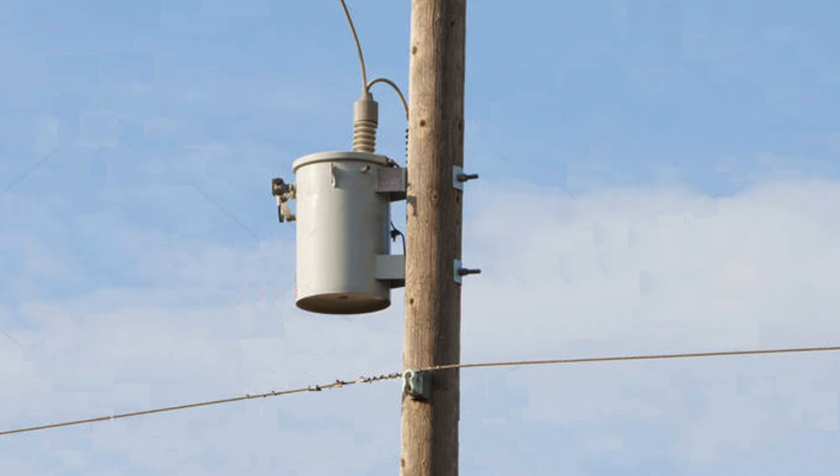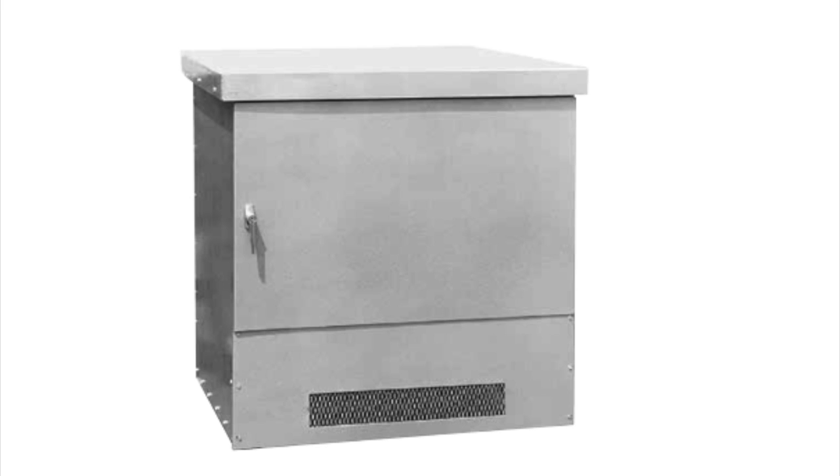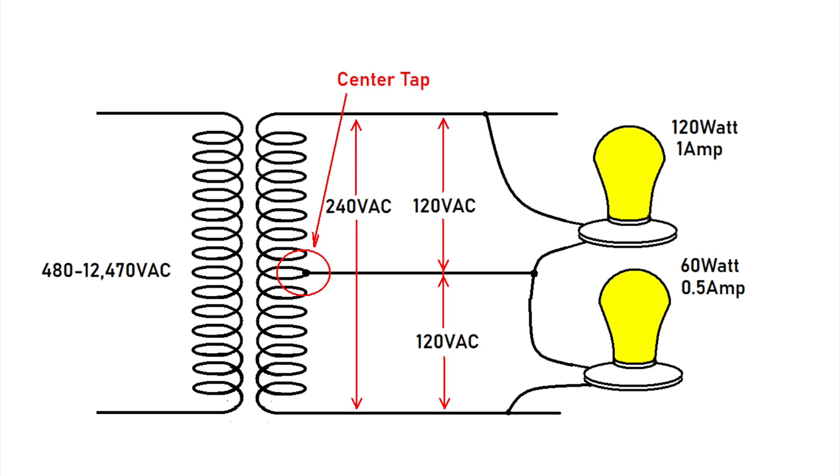Fortunately there is a solution. To understand it, we need to know how we get the 240 volts to begin with. Typically the RV park or your residence is fed by a much higher voltage — anywhere from 480 volts to over 12,000 volts. It goes through a step-down transformer located on a power pole or in a vault adjacent to the property, and is dropped down to 240 volts. The transformer secondary contains a center tap, which essentially divides the voltage in half — 240 volts across the entire secondary, but 120 volts on each side of the center tap. This technique is commonly called split phase.